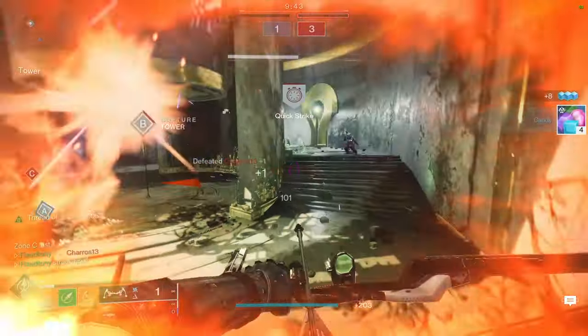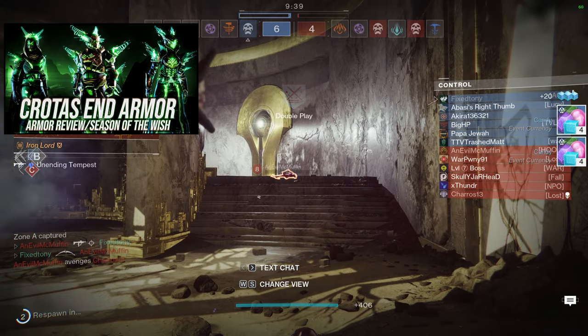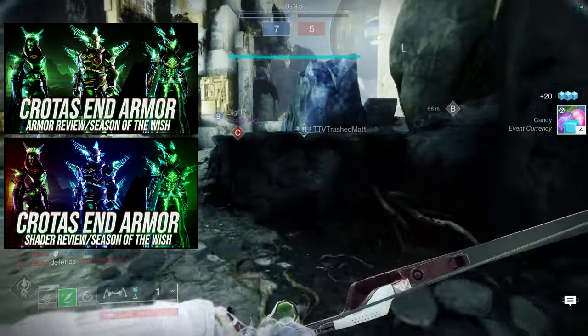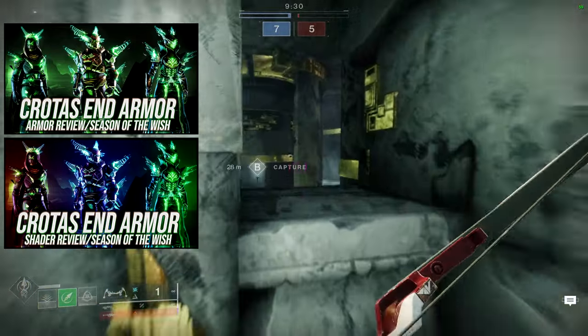Today we're going to be looking at the Crota set for the Hunters. We already reviewed the Crota armor — it's right here — and the shader video is right here as well. We're going to be taking the individual pieces from the Crota armor for the Hunters and making individual sets from those pieces.